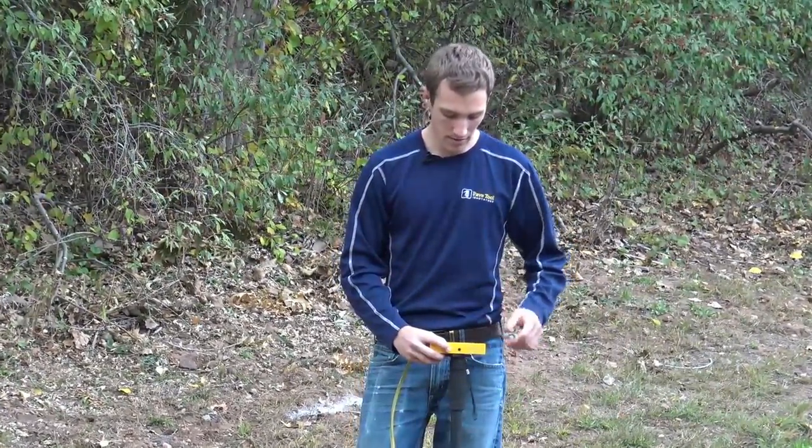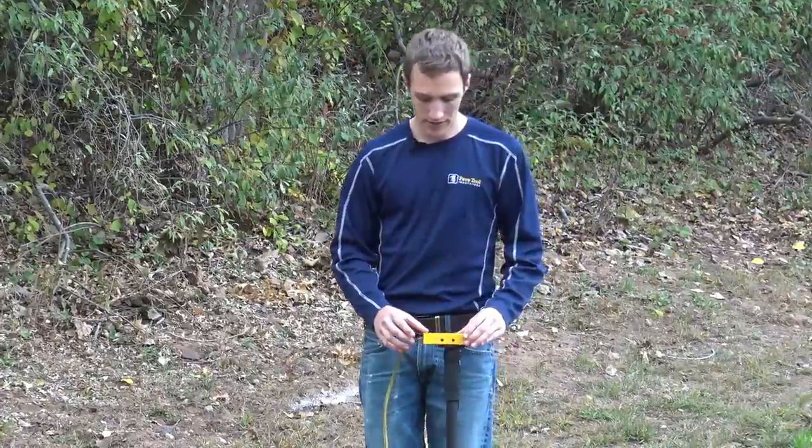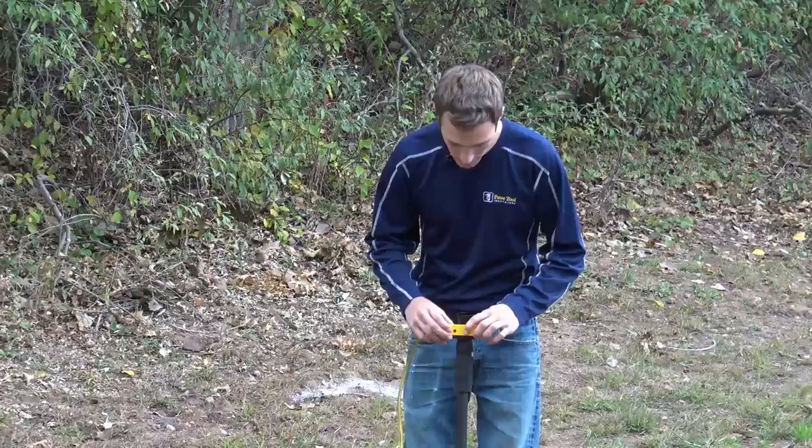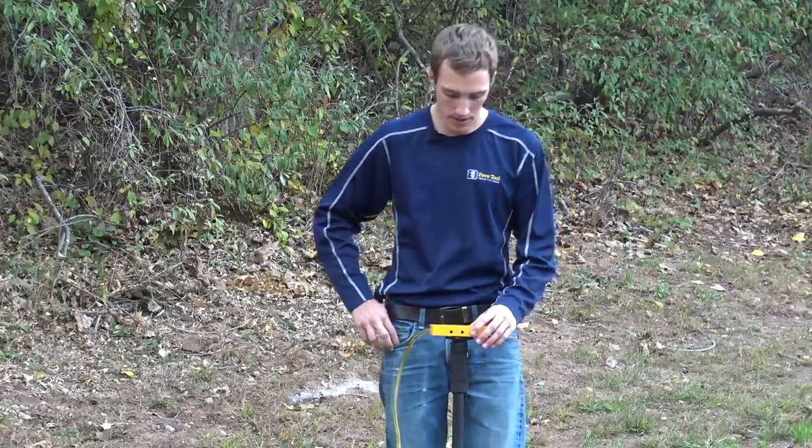From there we'll turn on the power, and once we get that power turned on we'll then turn on the Bluetooth by holding the zero, pressing the power, and then releasing the zero button.